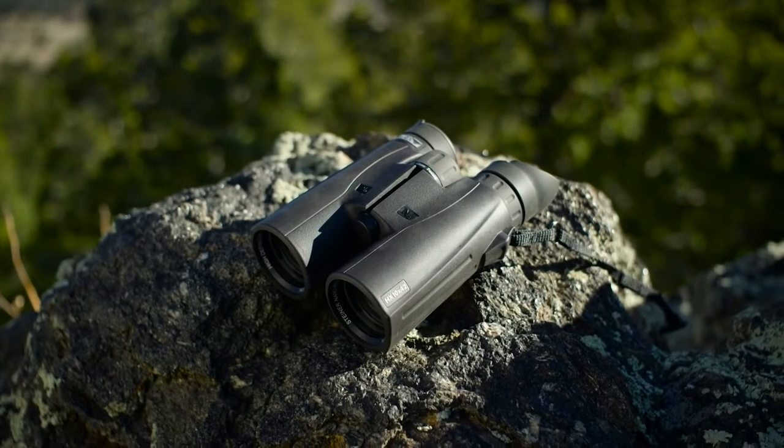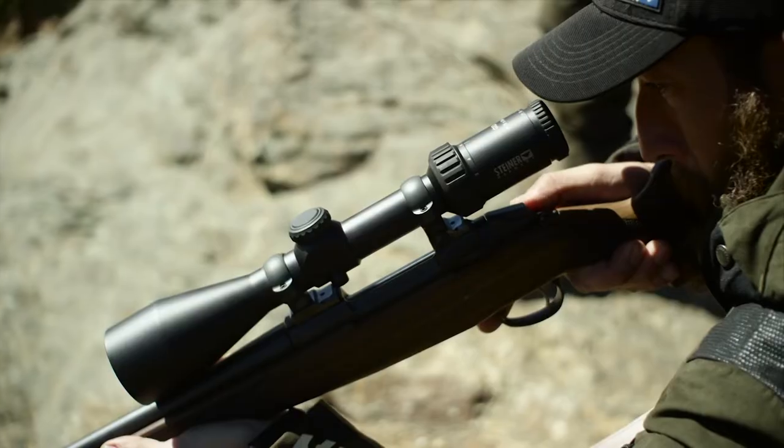Then there is the ClickLock Next Strap, an objective lens cover attachment system. This is simply far superior to the usual.